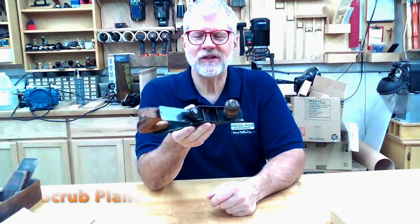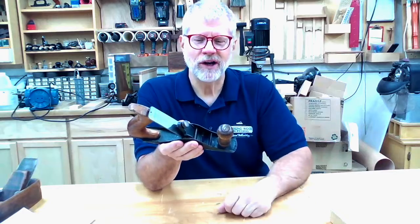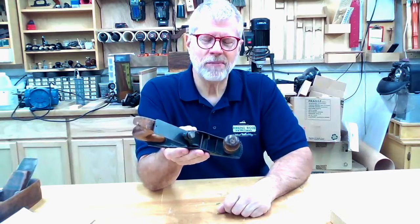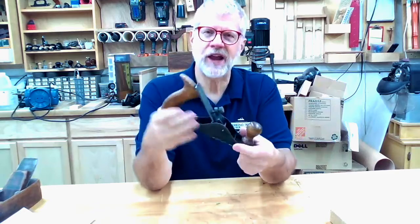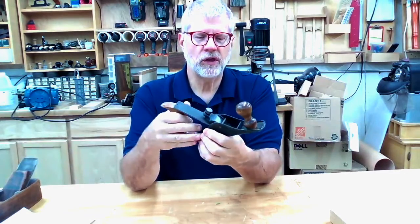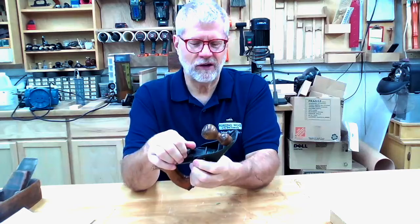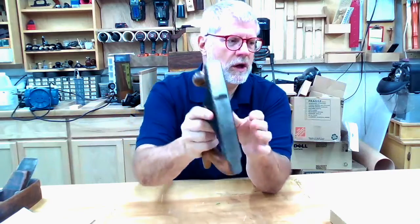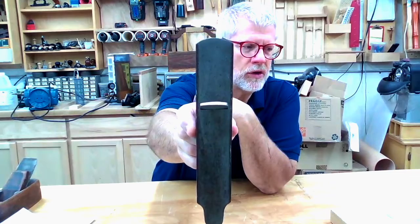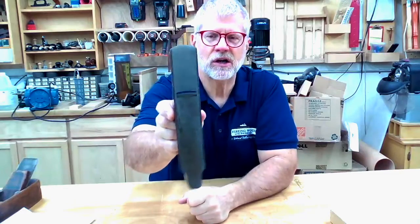That's why I'm starting with the scrub plane. Probably of all the planes we're going to talk about today, this is the least likely one for you to need and own unless you really get hardcore into hand woodworking and want to get rid of your planer and jointer. A scrub plane — this is a Stanley number 40 — is probably the first thing a woodworker would take in order to start dimensioning a board. Scrub planes tend to be rather modest in size, and you'll notice they're even simpler than most bench planes. There's no cap iron, not much adjustment — the blade just slides in and out manually. And if you look at the blade, it has a pronounced curve to it, with a very wide mouth on the sole.